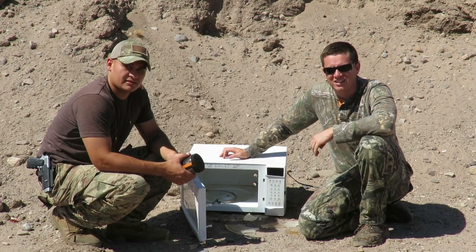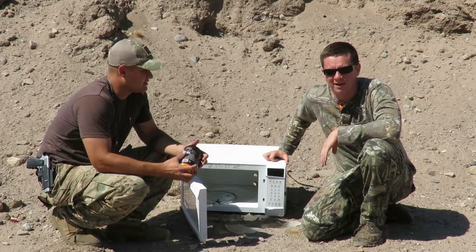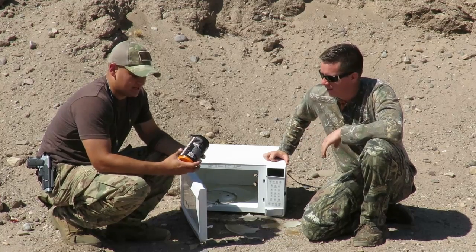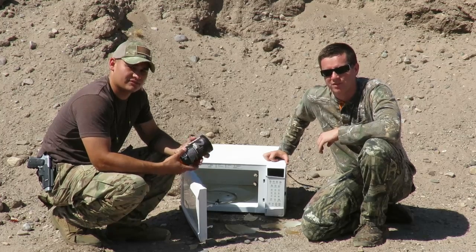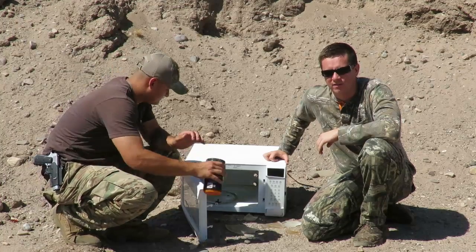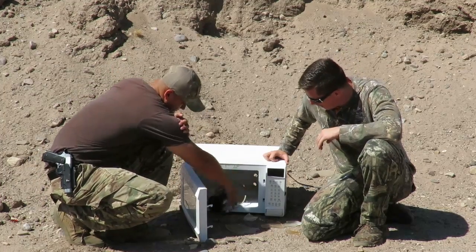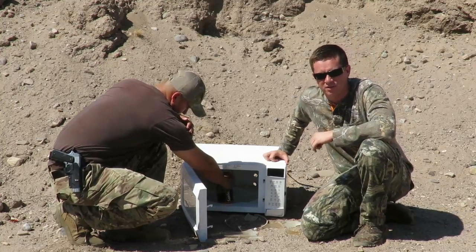Welcome back to Desert Long Range. Today we got a piece of crap microwave that broke on me and I had to go buy a new one. We got two pounds of Sonic Boom Tannerite, so we're gonna see what two pounds of Tannerite will do to this old piece of crap microwave. We got a 25-06 that we're looking at — we'll come back and see what kind of damage it does.